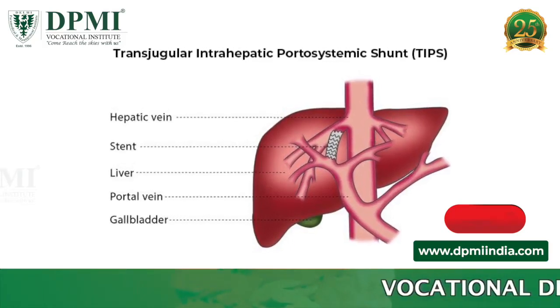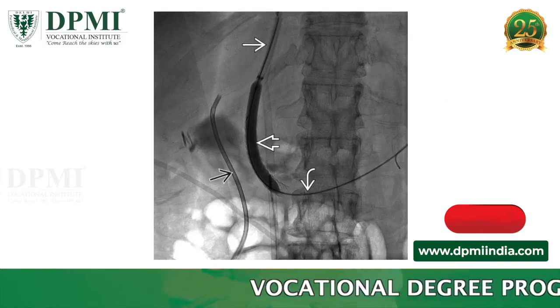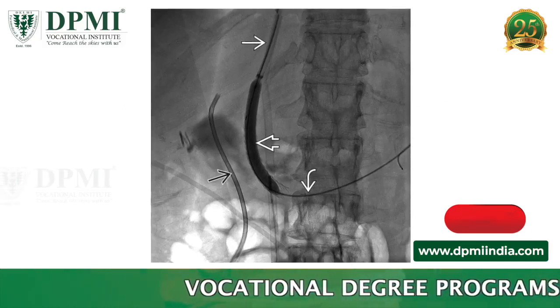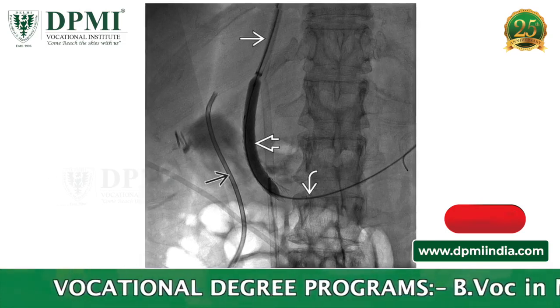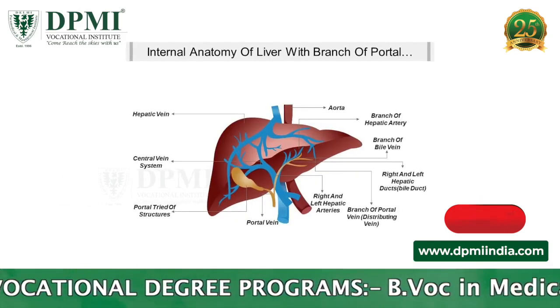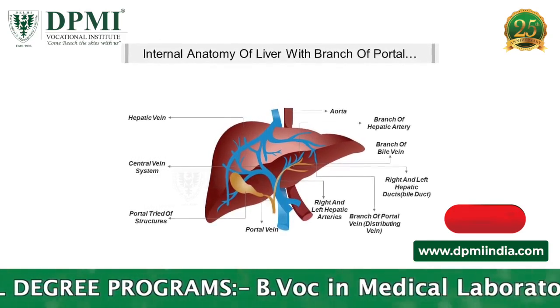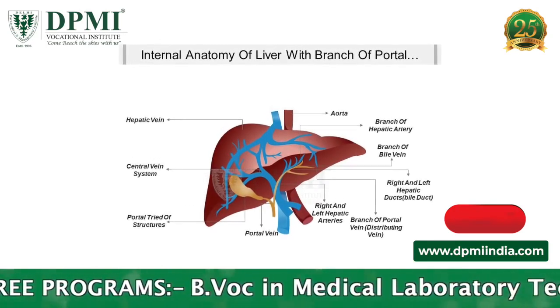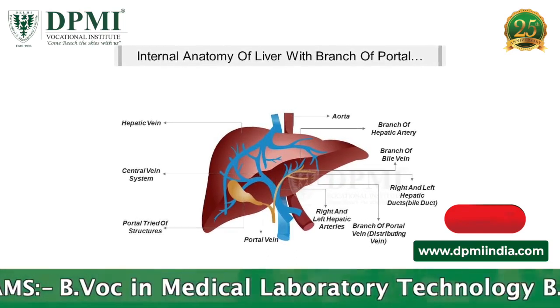TIPS stands for Transjugular Intrahepatic Proto-Systemic Shunt. During a TIPS procedure, interventional radiologists use image guidance to make a tunnel through the liver to connect the portal vein, the vein that carries blood from the digestive organs to the liver, to one of the hepatic veins, the veins that carry blood away from the liver back to the heart.